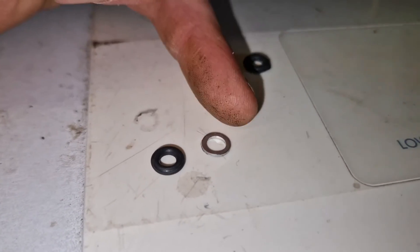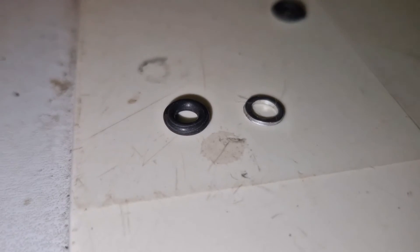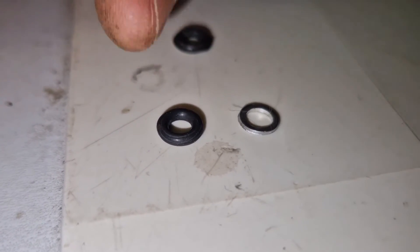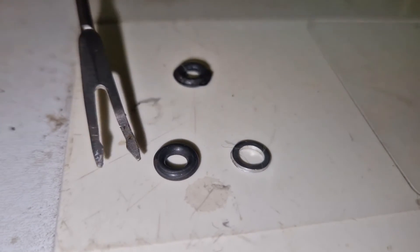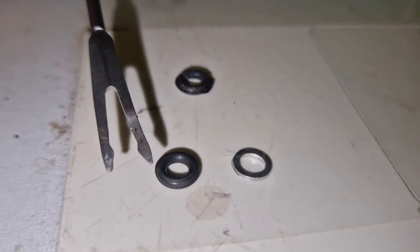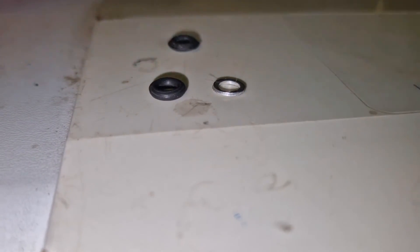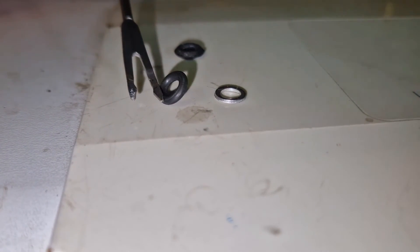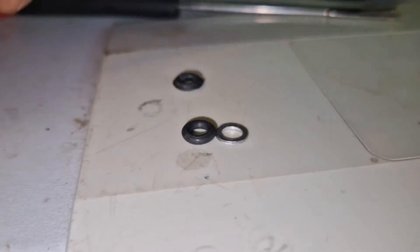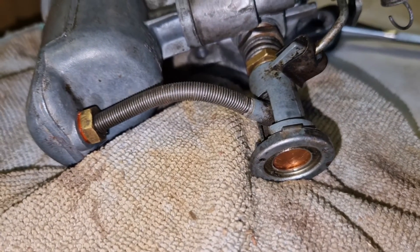That might be an HS2 one actually. I've bought two packs of washers from two different places and none of them — including the one that's fitted — are actually correct. They are supposed to be square-shouldered, like the end of a piece of tube being cut off. Nowadays everyone is just supplying what is basically an O-ring that's rounded, so maybe that's why it keeps leaking. Anyway, I've done my best to refit it and I'm going to put the carb back on the car and see if it leaks.